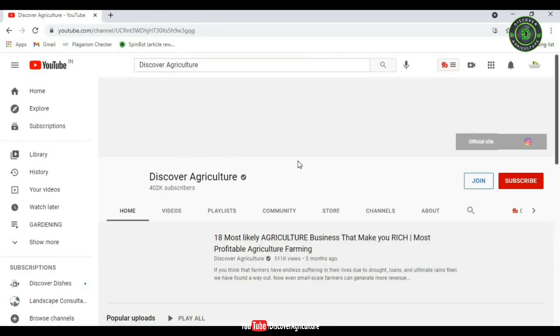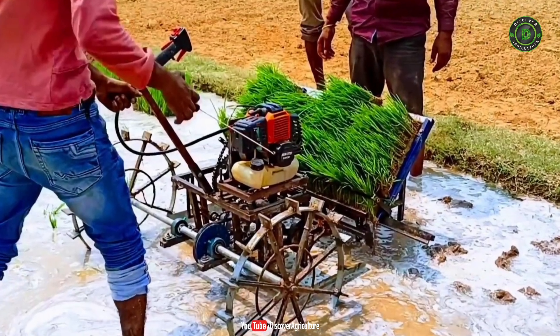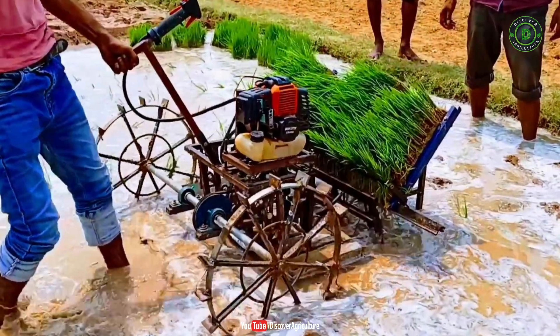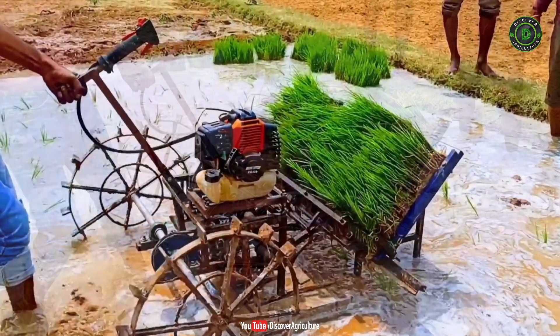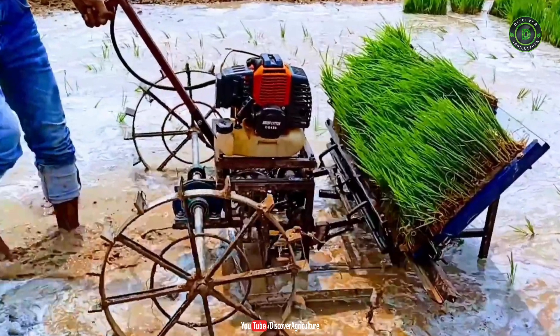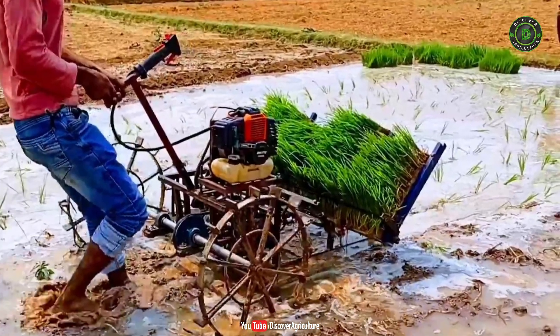Hi, you're watching Discover Agriculture YouTube channel. A transplanter is an agricultural machine used for transplanting seedlings to the field. This is very important as it reduces the time taken to transplant seedlings when compared to manual transplanting, thus allowing more time for harvesting. It also reduces the use of manual energy.